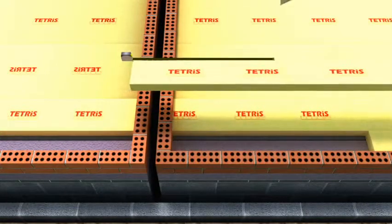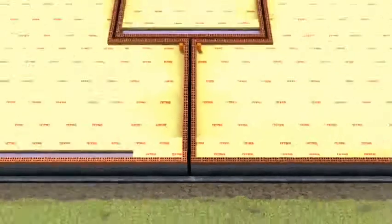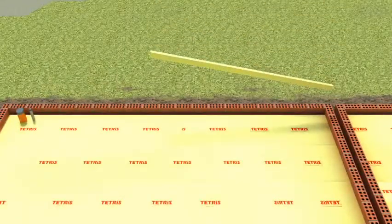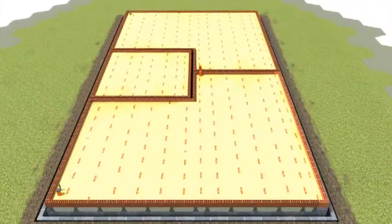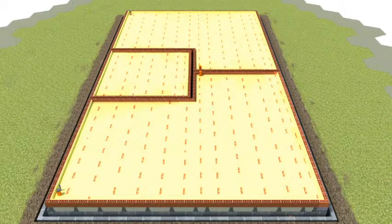Cut Tetris gap strips to suit with a handsaw and cover the concrete blocks. Cover any exposed beams with Tetris gap strip and install the Tetris vertical upstand strip around the external walls and secure with Tetris pins.